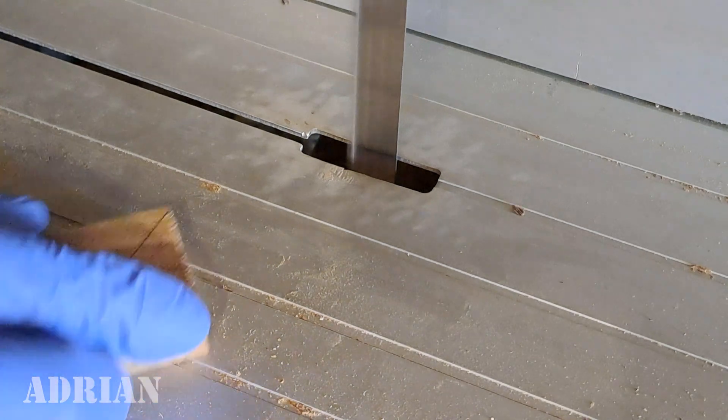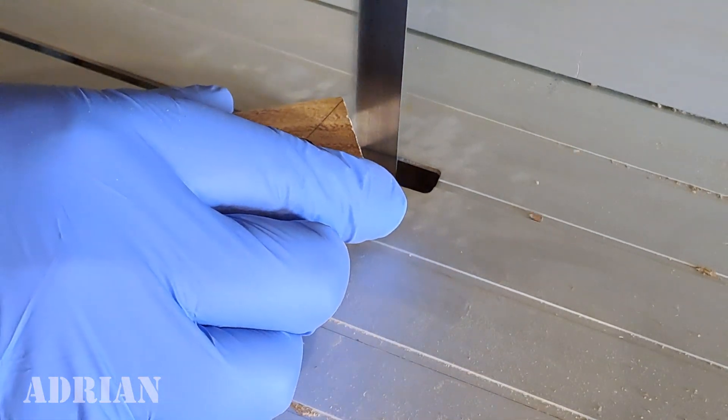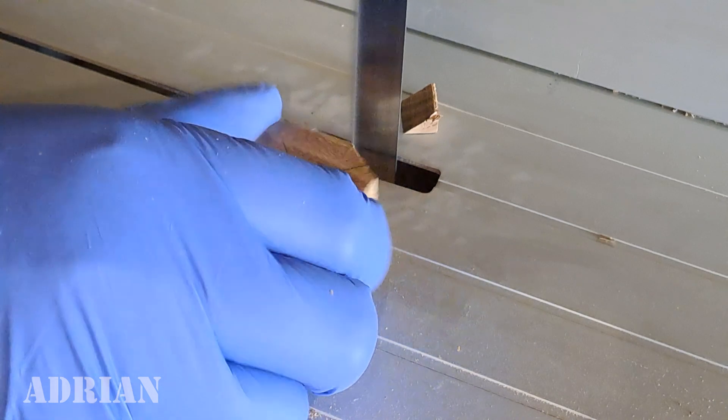I cut a new wood blank and pre-drilled a 12mm hole. Now I just cut the corners to make it easy to turn.